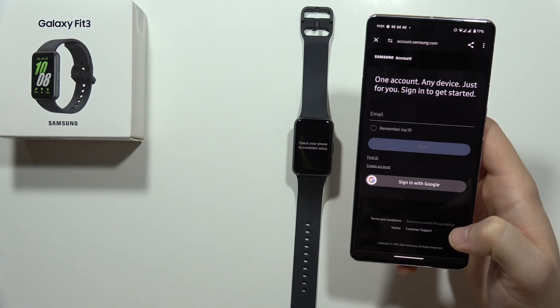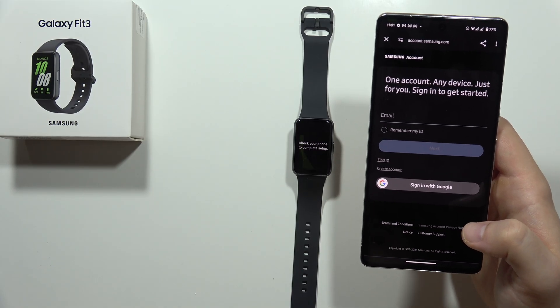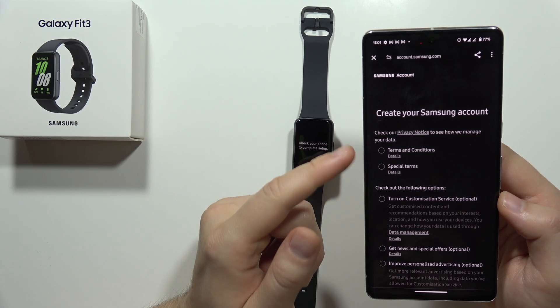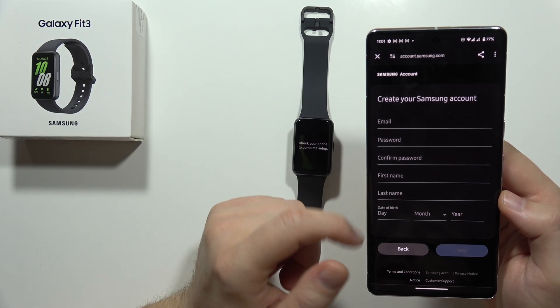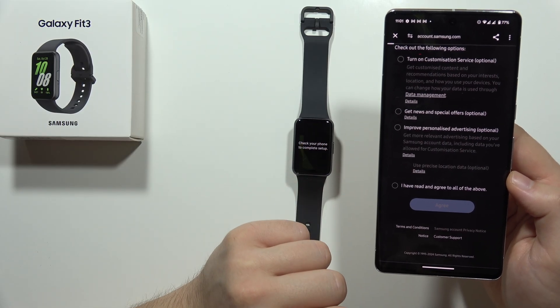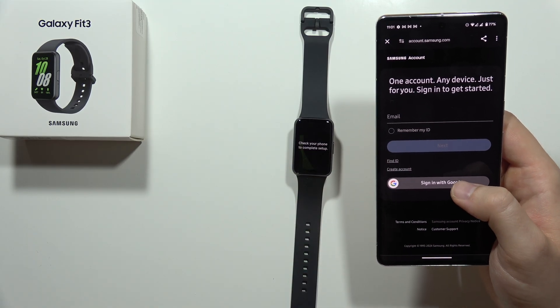From here we have to sign in with a Samsung account or a Google account. If you don't have an account, you have to click here and create one — basically go step by step, accept all the terms, tap I Agree, and input all of your data. In my case, I'm going to use the Google account that I'm using on this smartphone, so we have to click Sign In with Google.